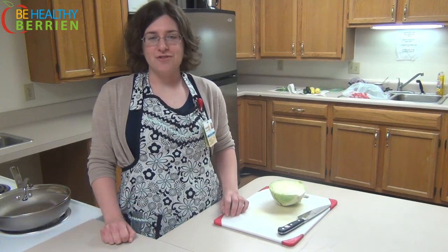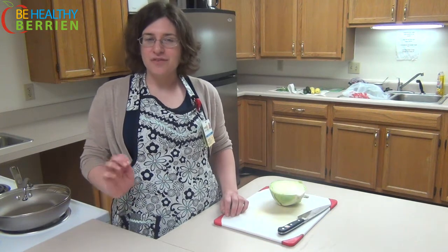Hello everyone, my name is Heather Rudnick and I am a registered dietitian with Lakeland Health. Today we're going to be cooking a new take on a classic — fried cabbage — just so we can have a little bit of a different flavor.